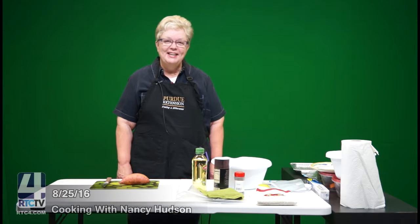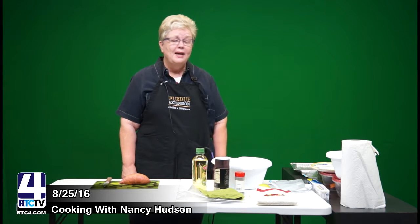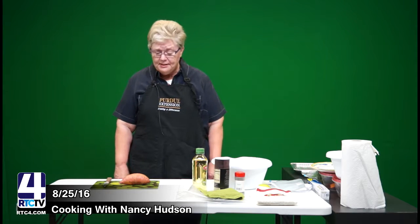Good morning. I'm Nancy Hudson with the extension office here in Fulton County and I want to go through some healthy snacks with you today. I am demonstrating two healthy snacks.